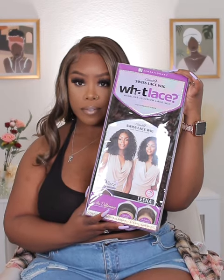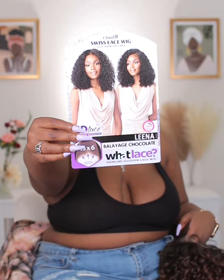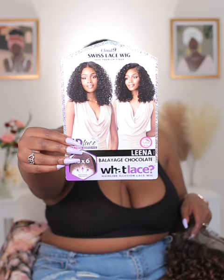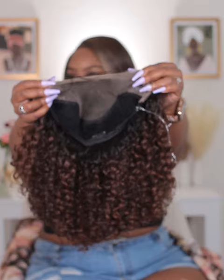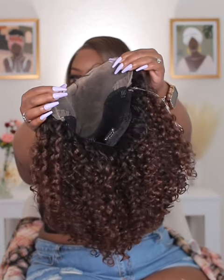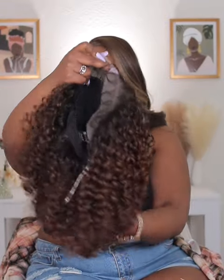Alright y'all, this is the wig — this is the Sensational What Lace. This is the What Lace Lena and I got her in the color Balayage Mocha. This is a 13 by 6, you guys — full lace parting, lace from ear to ear, and you get 6 inches of parting space. Love it. Combs in the front, combs in the back. Alright, let's get into it!